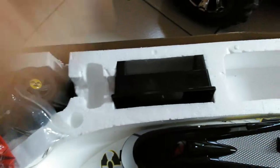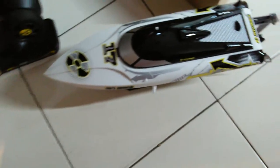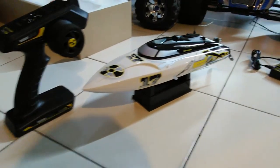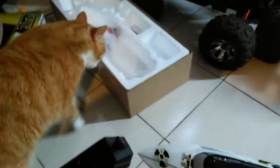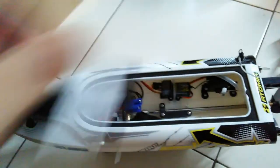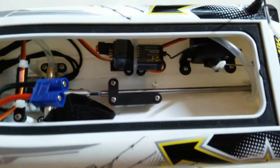You get a stock Venom 1320. I don't know if it does 25 miles an hour on the stock battery. Here's your basic wall charger kit — nothing special. The stand comes with it too. There's the boat itself and the controller.